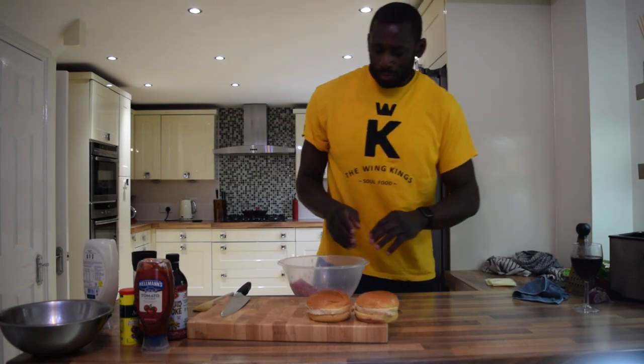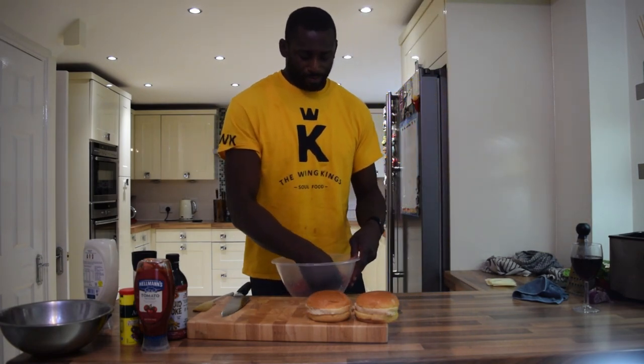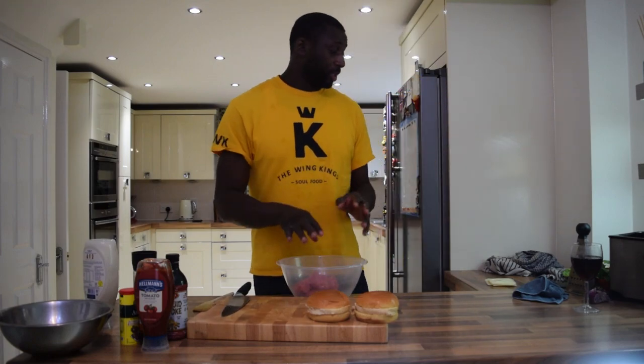Once you've got half an onion, mix that in. I don't understand the people that use egg and all these extra things to bind it — if you've got good quality meat you don't need any egg, you don't need anything like that. All you want is half an onion, then you want to season it up.